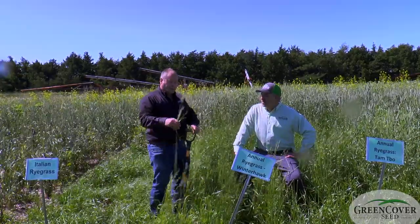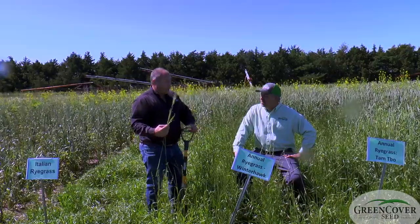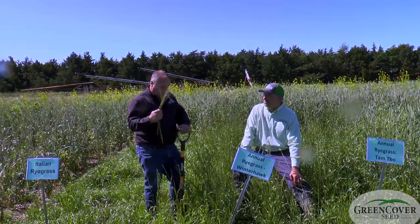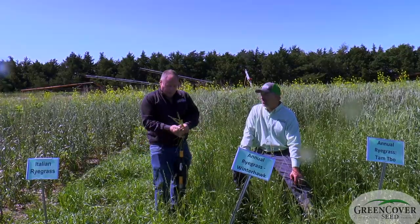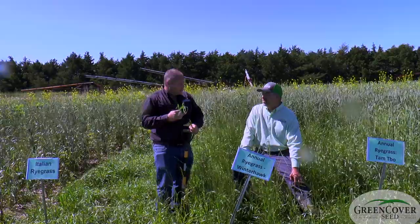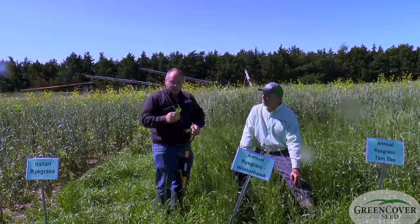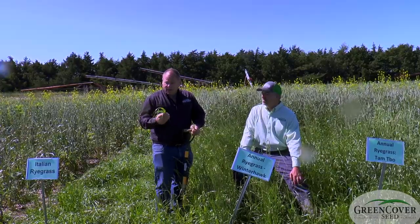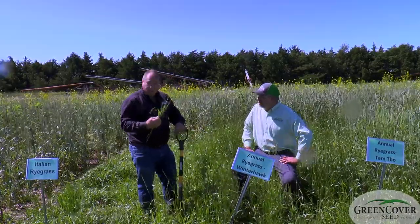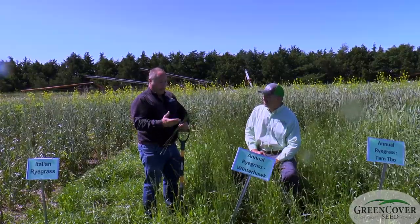Almost all cool season grasses, as soon as glucose is produced during photosynthesis, it's converted into fructans, which gives a degree of cold tolerance and tolerance to different environmental conditions. With annual ryegrass, the glucose remains as glucose. So as far as the rumen is concerned, this is almost like grain — very high sugar content grass. In fact, it's so high that sometimes horses will founder grazing ryegrass, just like they're getting a grain supplement. Ryegrasses are the number one grass in energy content.